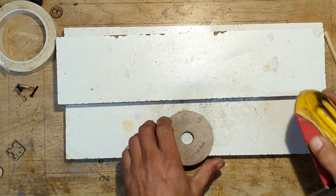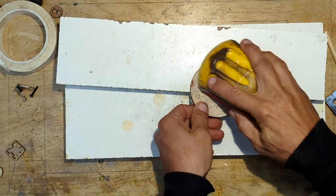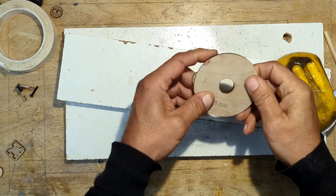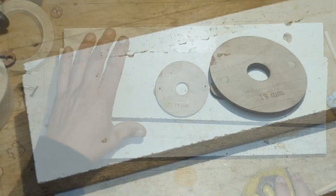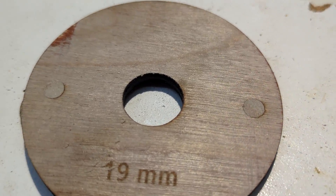I'll use a small block of sandpaper to smooth out the top where the wood dowels are after I've sawed off the excess material. Everything is looking good and is ready for a couple of coats of polyurethane spray.